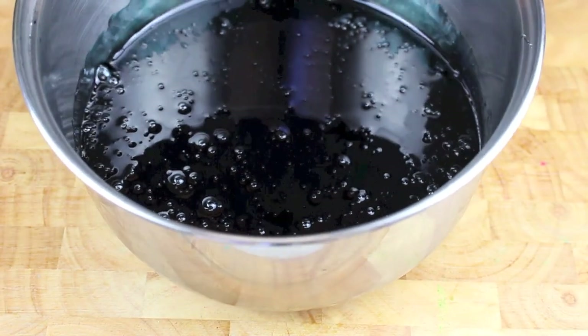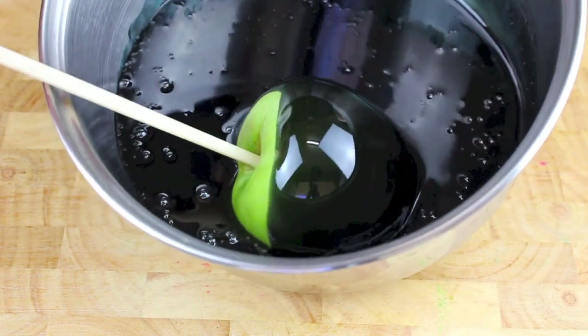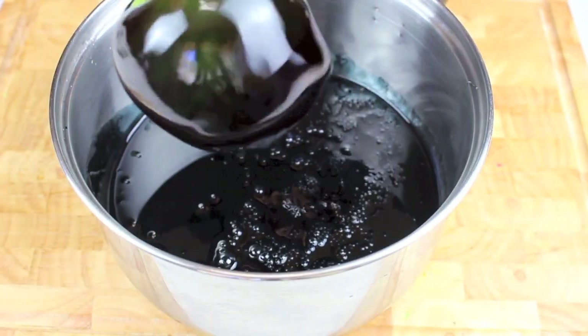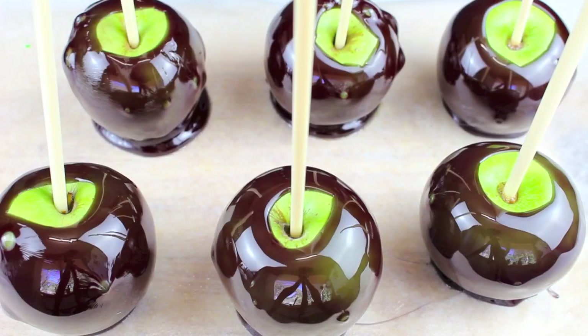We've just reached the hard crack stage. Working quickly, take an apple and turn it in the syrup just like that, then let the excess drip off. Place it onto baking paper that you've quickly greased. Continue until all apples are done. Let them sit at room temperature for about an hour to harden. For the pan, just soak it in water for a couple of hours and any remaining sugar will dissolve away.